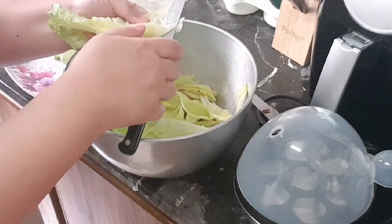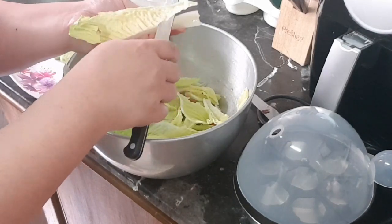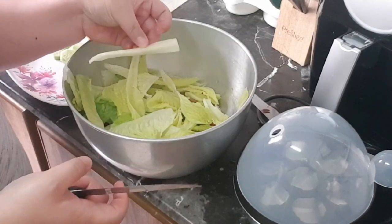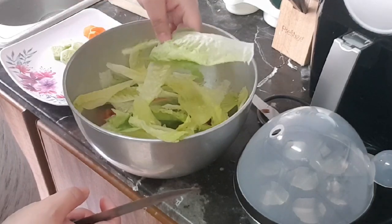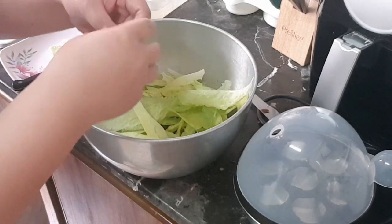This is how I do it — to remove the white part in the center of the leaf, just simply cut on both sides. There you have it. Check all the other leaves and remove that part. If you want to keep that part, then no need to do this of course.